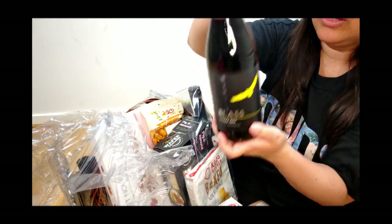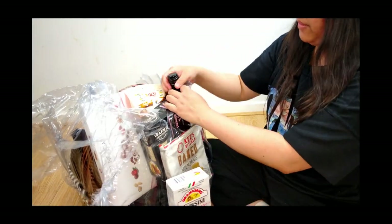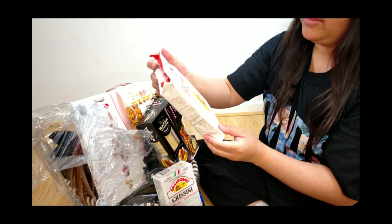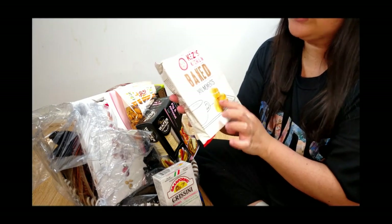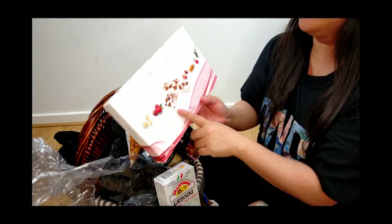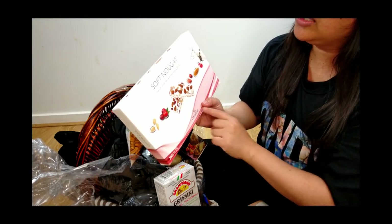It's a Shiraz — another wine, blackberry flavor. And there are more cookies — what is that? It's like cream cookies, like a cookie sandwich. It's nougat — five soft nougat bars with nuts, herbs, and honey.